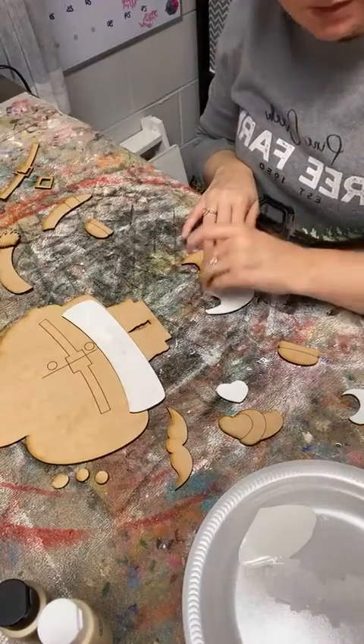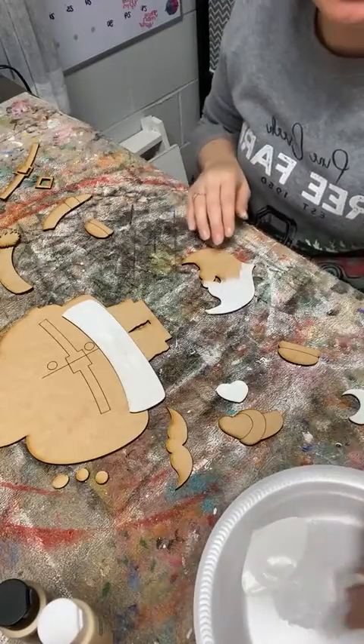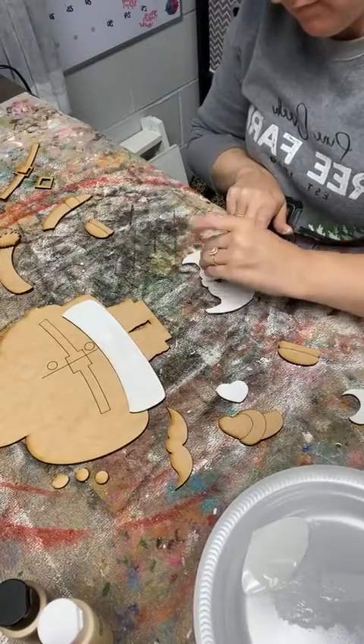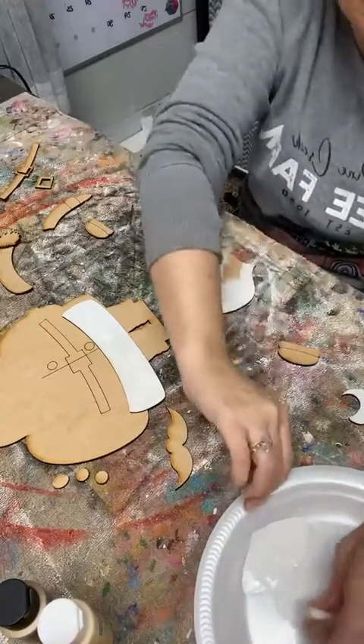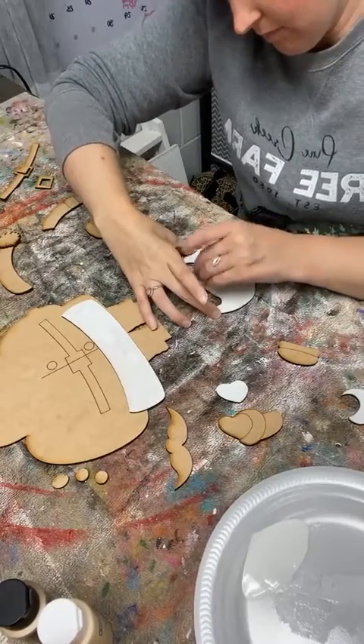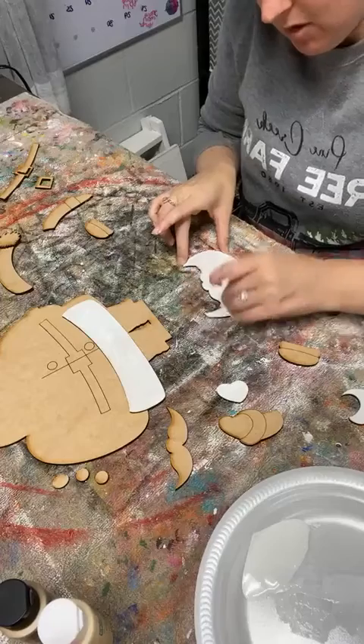And we'll do just kind of like we did with Mrs. Claus and add some gray in there later to give him some dimension.